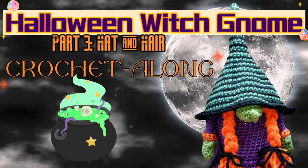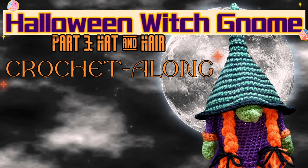Welcome back to my channel. This is Nova Gnome Creations and I'm Nova, and you have clicked on for the Halloween Witch Gnome Crochet Along. This is going to be a series of tutorials where I show you how to crochet your very own Halloween Witch Gnome.